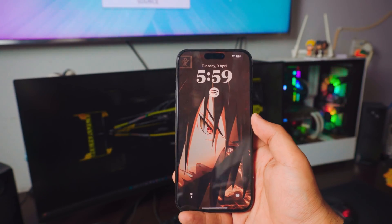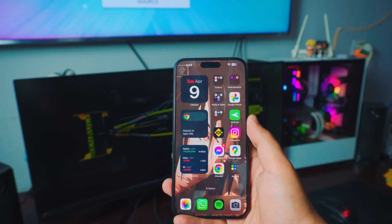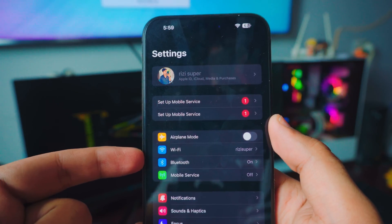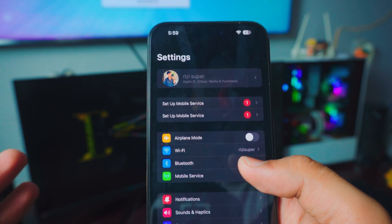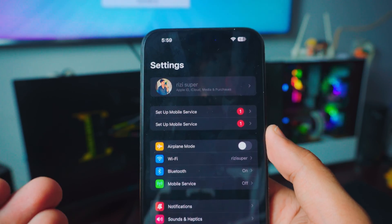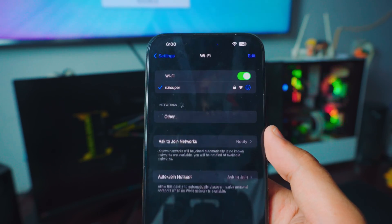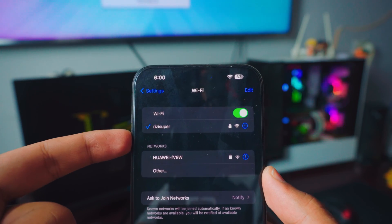The first thing you want to do on your iPhone is to make sure your iPhone is connected to your home Wi-Fi. You have two different options: you can use the home Wi-Fi or you could use mobile services that would enable the mobile hotspot. I would not recommend this because it might cost you credit or data plan. I would highly recommend you use your home Wi-Fi. My iPhone is connected to my home Wi-Fi and that is really, really important.